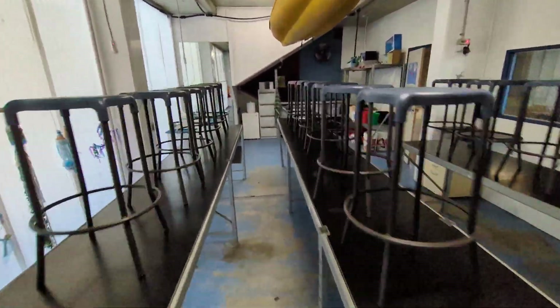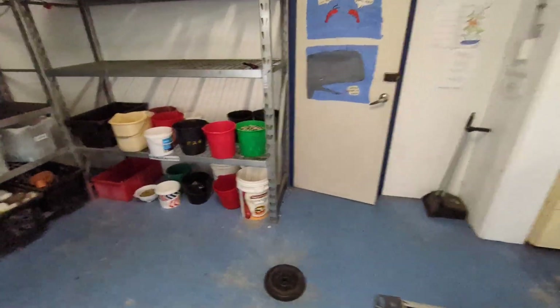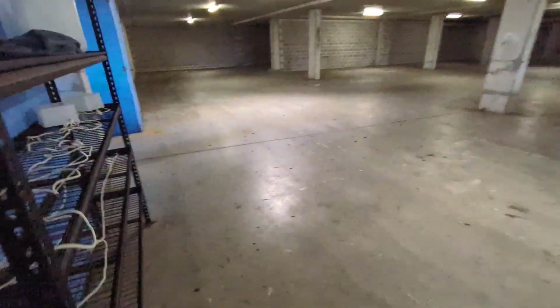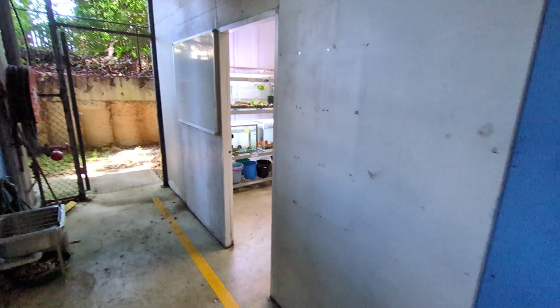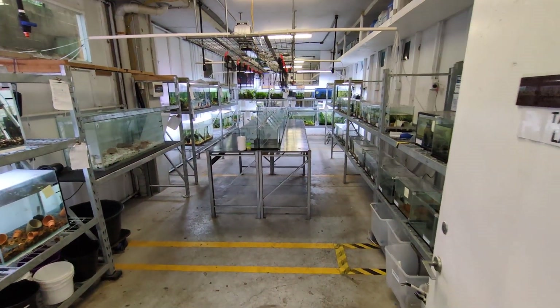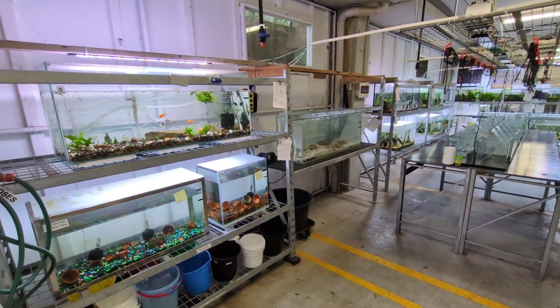We've also got our snorkeling gear over here — we went for a snorkel at the end of the year. I'll take you to our tank room. This is kind of a pride and joy that I've been working on. This area is gravel, storage, chemicals and food.